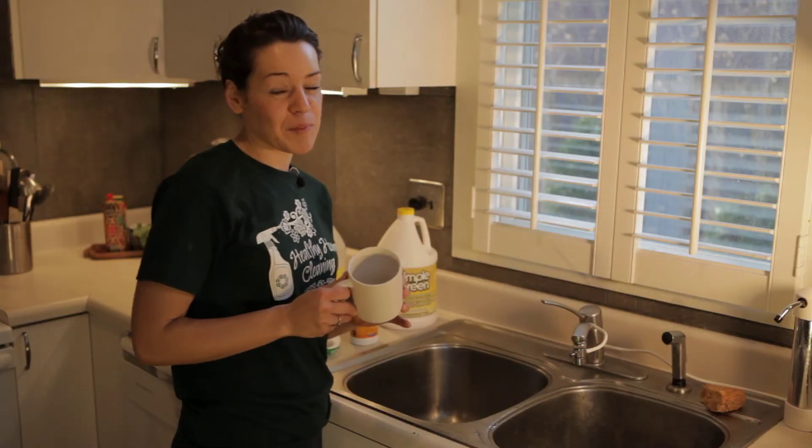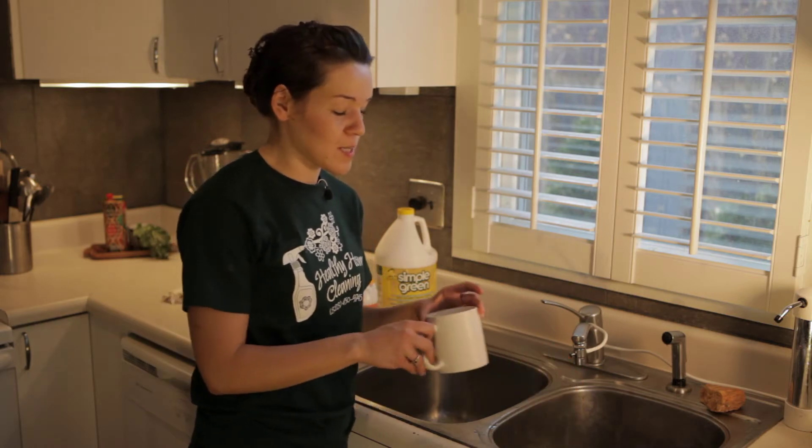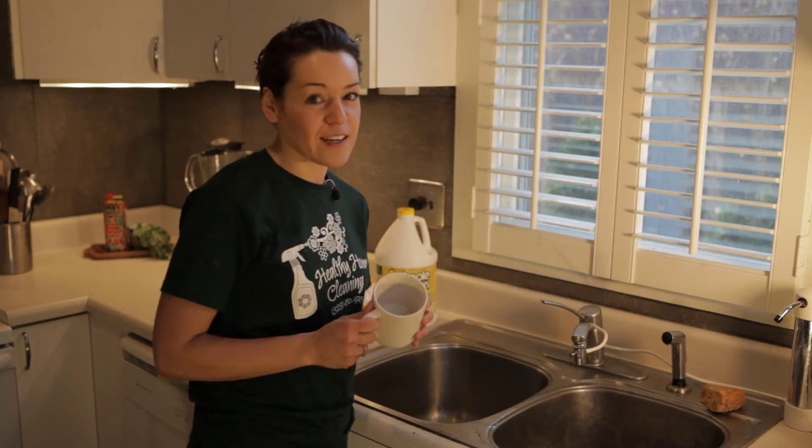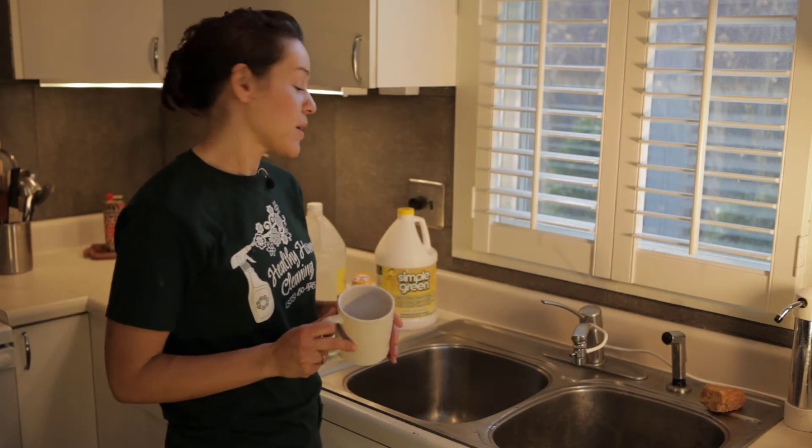So if you're like me, you might be guilty of leaving your coffee cups in the sink in the morning with various amounts of coffee in them, and those might not be coming out in the dishwasher like mine. So here's how you can clean your coffee mug.